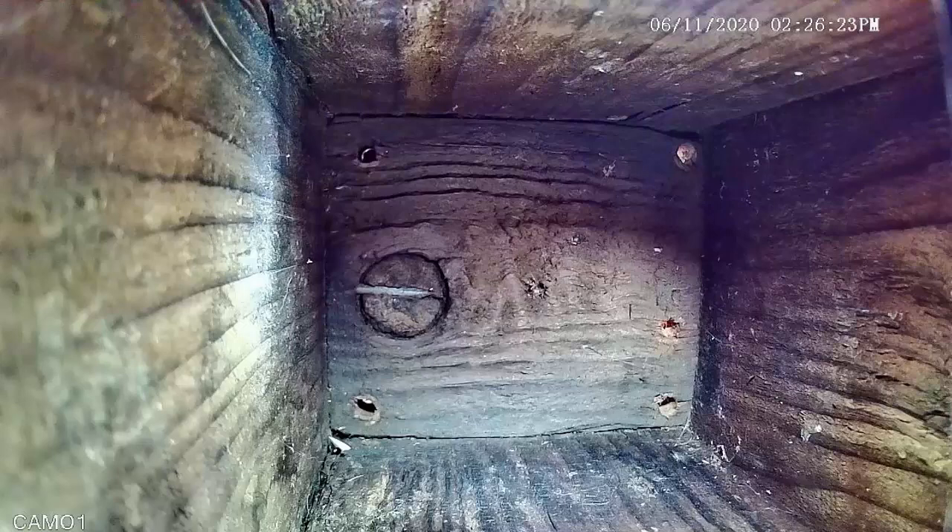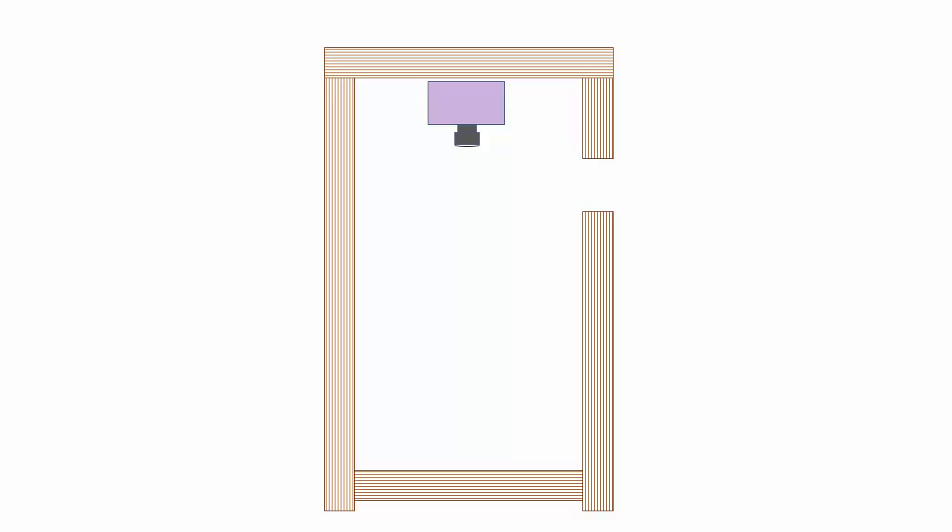What causes a lens flare? Here is a cross-section view of a typical bird box with the camera mounted on the roof. This is the bird entrance. This is the part that the camera sees — the field of view. The problem occurs when unwanted stray light shines through the entrance onto the lens.